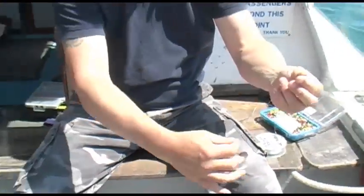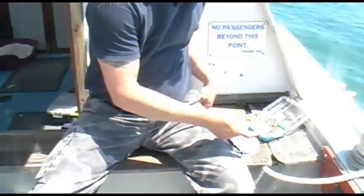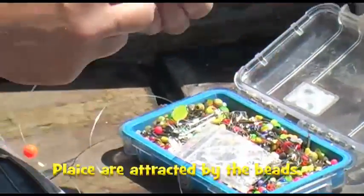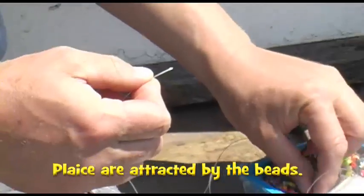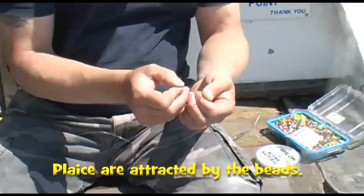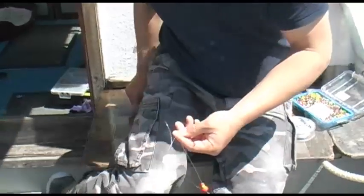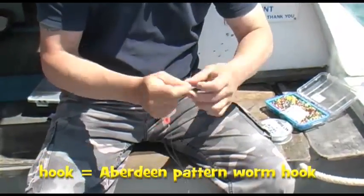So this goes to the boom, this goes to my first hook length, and the second hook length's at the end. For the first hook length, add a couple of beads — just a bit of attraction. Today we're off to big plaice, so I'm going to use a size 2.0 Camazan hook. Same knot as the swivel — five turns and through.